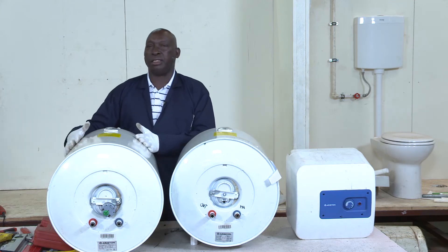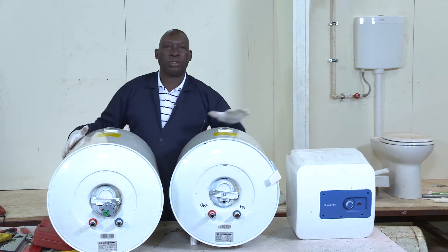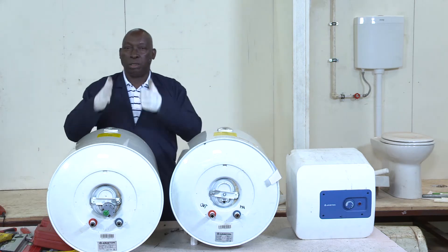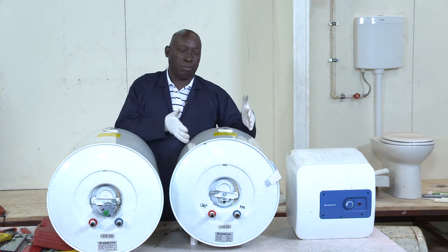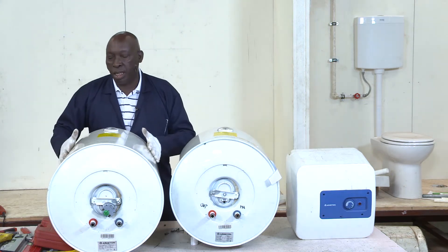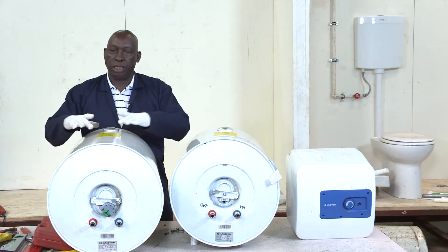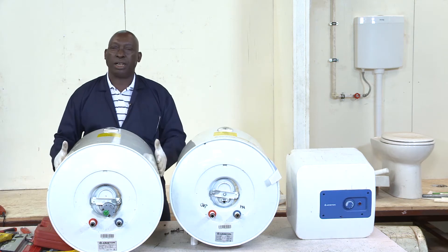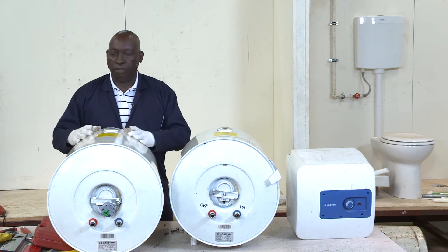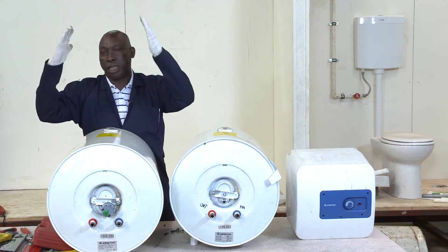If the family is big — above five, six, or eight people — these two smaller heaters cannot supply adequate water. You need to heat adequate quantities using a bigger heater. That's why I recommend the 80-liter one for bigger buildings. It will suitably suffice a family of six to eight in the morning and another heating session in the evening.